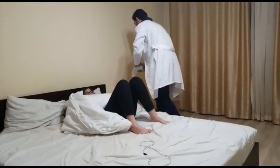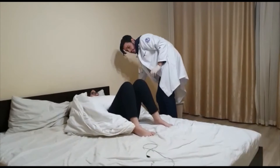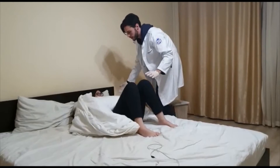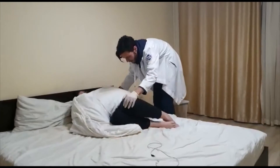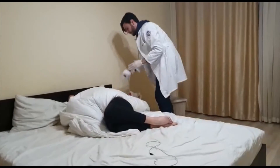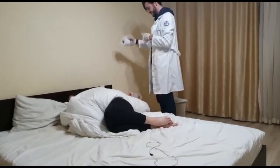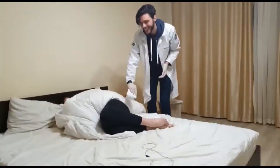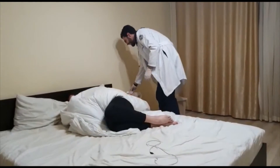Dispose of the bedpan properly. Turn the patient to the side. Get a piece of toilet paper and clean the patient from front to back — always from front to back.